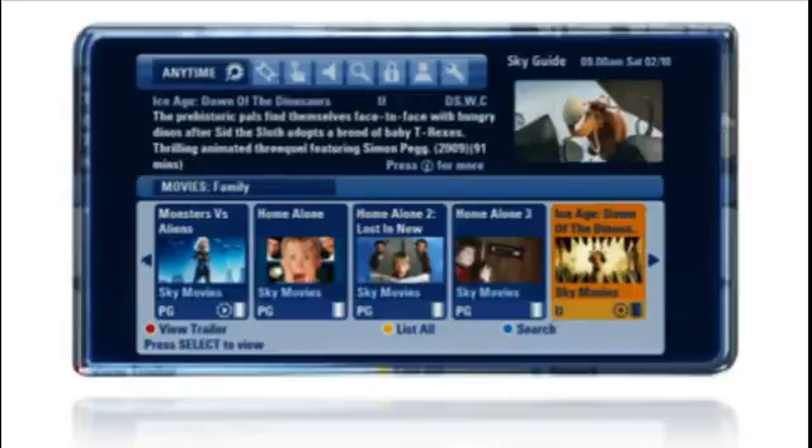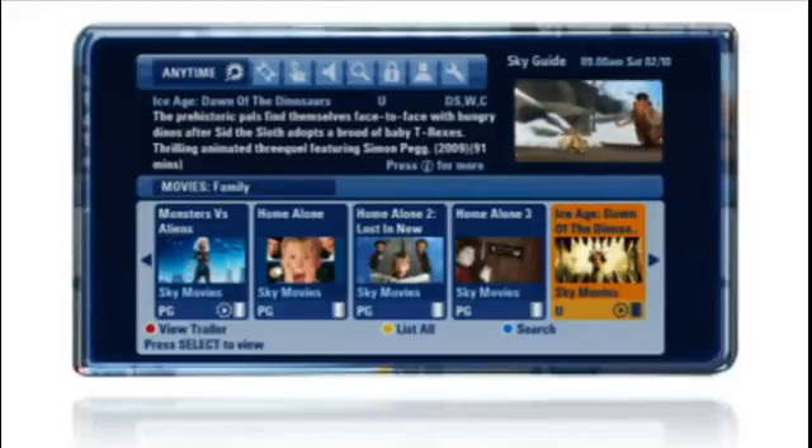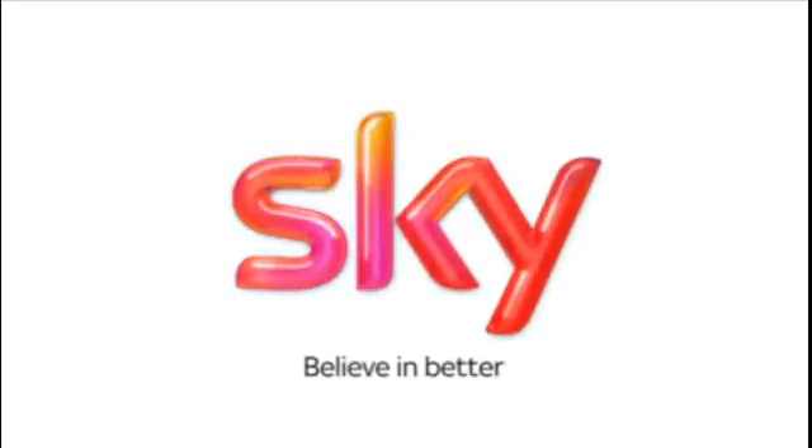And there you have it. You now have access to a huge library of films and shows, ready to watch at a time that suits you. Sky Anytime Plus. Sky — believe in better.